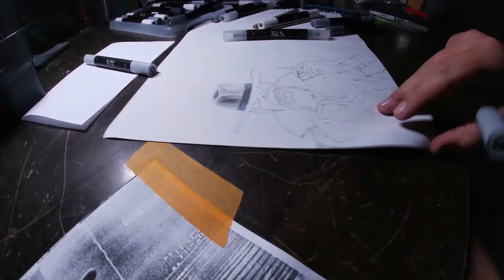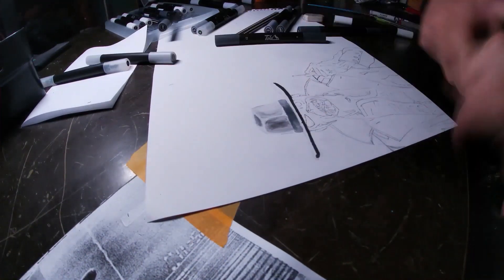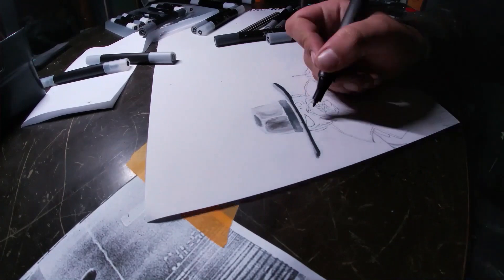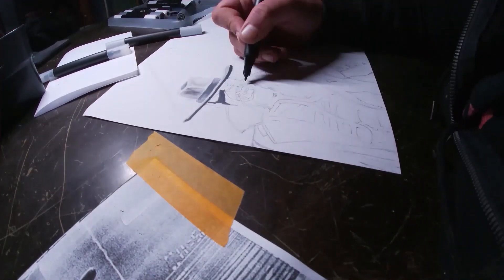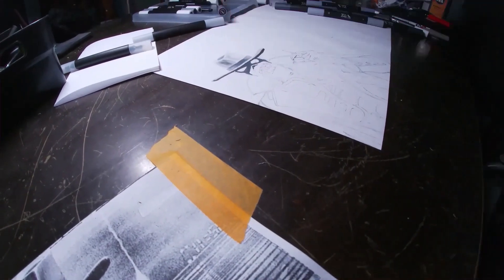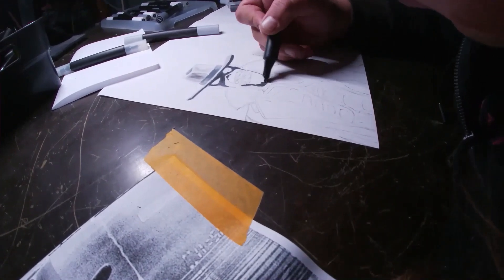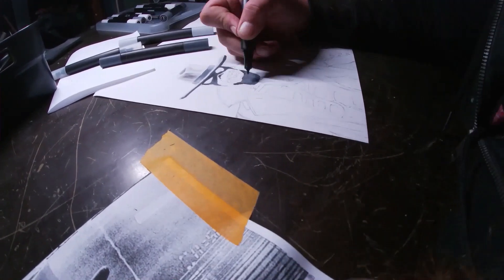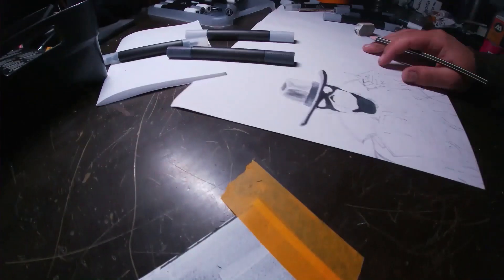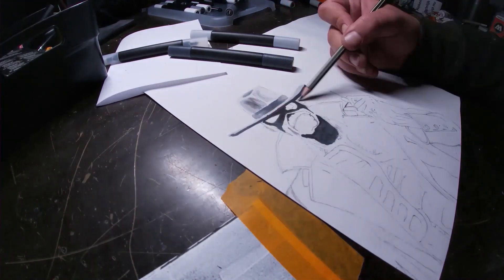I was doing a lot of other stuff: working on new projects, painting some pieces, doing some sketching, piecing and stuff — all for the channel, and you guys will see this stuff coming out real quick soon. So for this sketch battle, we had to sketch the word 'TOMB' — T-O-M-B.